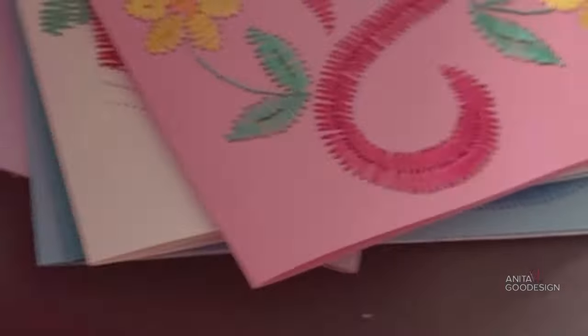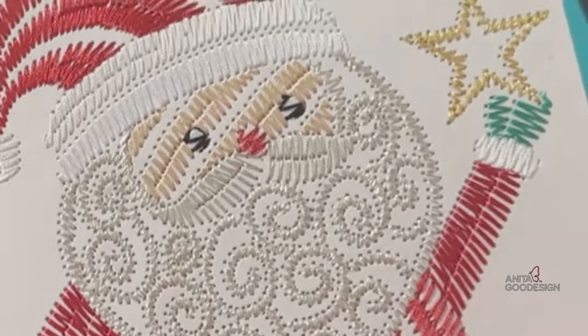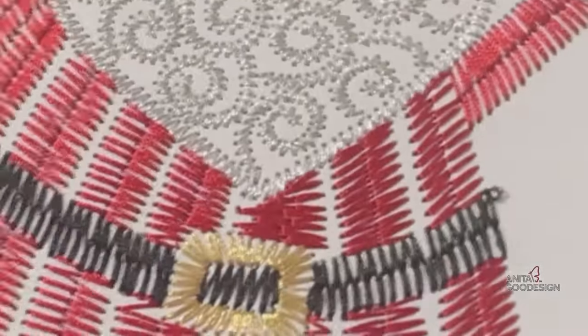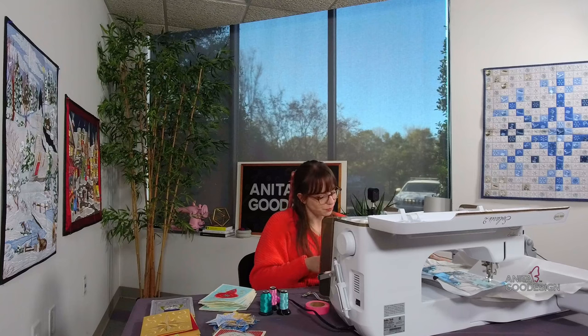We have designs like thank you, the cute little doggie, Mom for Mother's Day, hearts that are good for Valentine's Day or really any occasion, love, anniversary, and wedding. We have Christmas — he's so cute with his little swirly beard. We did that in Floriani polyester and his beard is metallic, but you could do the whole thing in metallics or shiny hologram threads. We also have a Mother's Day or celebration one, and even cards for Dad — Best Dad Ever. Very cute.